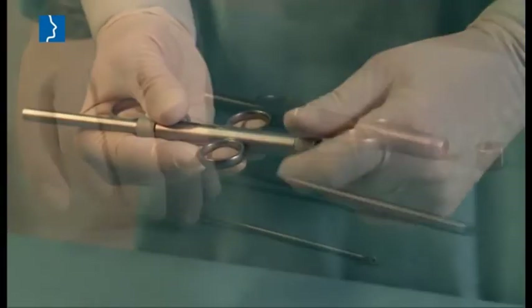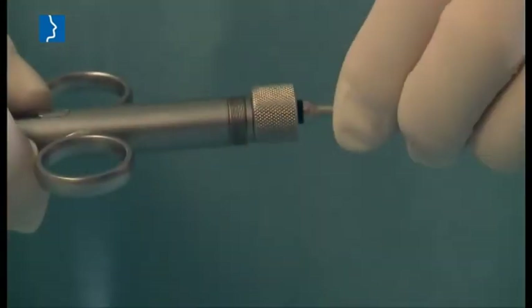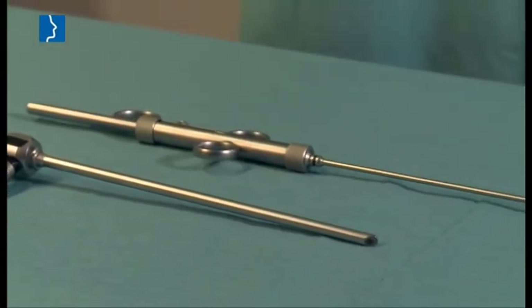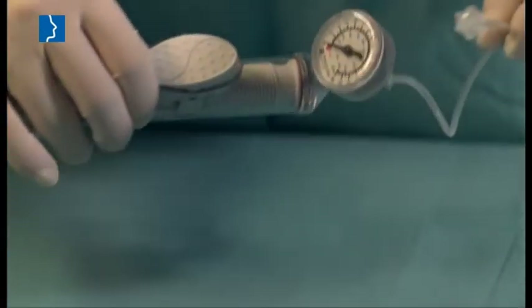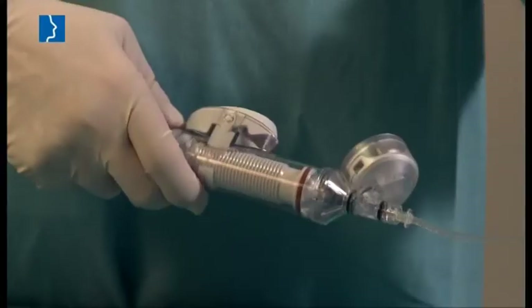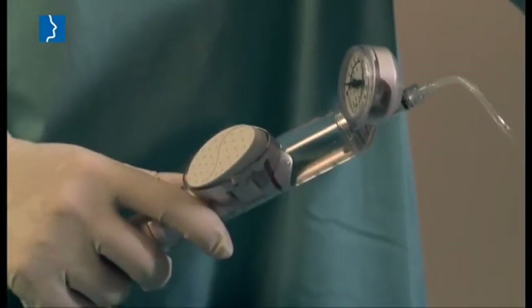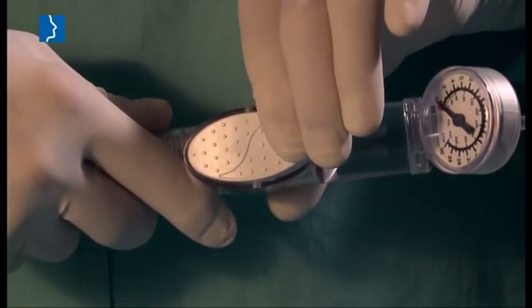Connect the insertion instrument to one of the three different distally tilted attachments using the ring nut. Aspirate a sufficient amount of physiological saline solution into the piston of the inflation pump, making sure that the pump's reservoir contains virtually no air bubbles. Lock the pump using the switch.